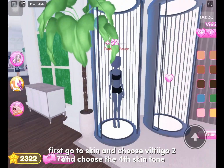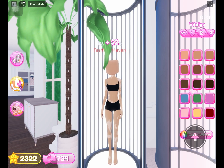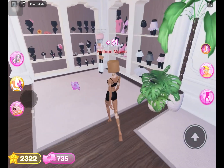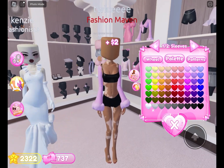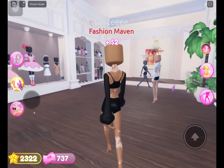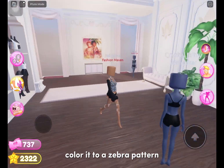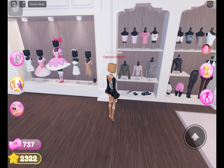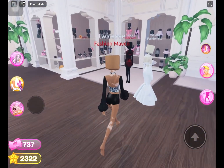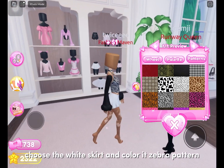First go to skin and choose Vitiligo 2 and the fourth skin tone. Get the sleeves from the top right and color them both black. Choose the white top that's near the white skirt. Choose the white skirt and color it zebra pattern.